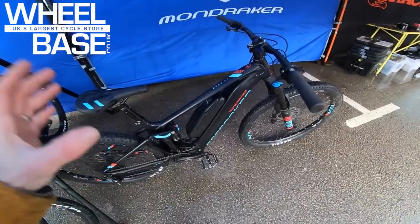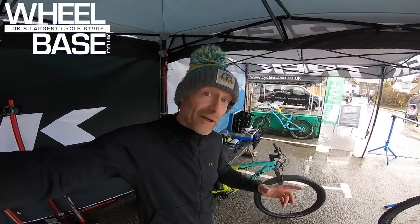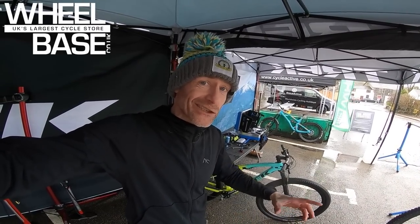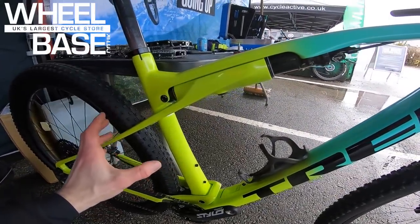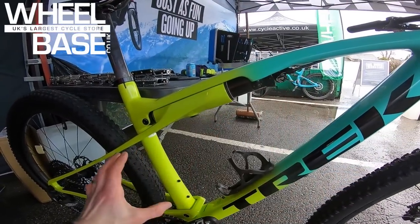Classic Mondraker handling, totally sorted spec at an affordable level with an alloy frame and bombproof Shimano motor, and this massive range capacity really sets the Dusk RR apart. Not out for demo today, but available from Wheelbase to demo is possibly the most exciting technology news in XC racing — Trek kept the bike and its unique suspension system hidden under a neoprene sock for nearly all of last season. That is the new Trek Super Caliber.